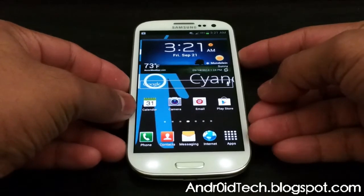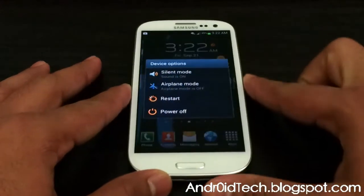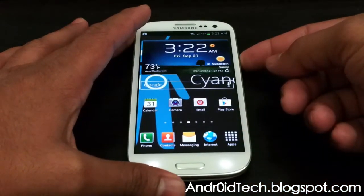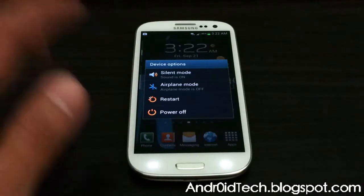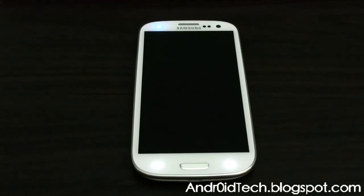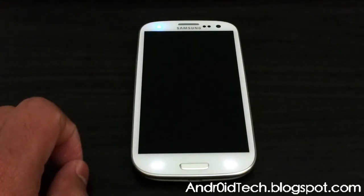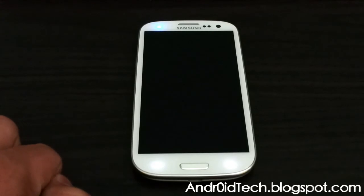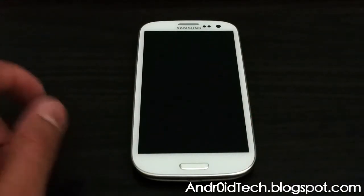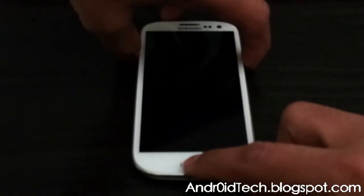We are going to go ahead and boot into ClockworkMod Recovery. If you have a custom ROM running and it has the extended power menu feature, you can press restart and press OK. If you don't have it and you have a plainly rooted stock phone, that's fine — go ahead and power off your phone. Once the LED goes off, it will be powered off completely. Now we are going to press volume up, power, and home button.